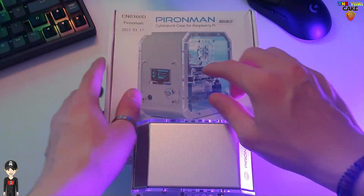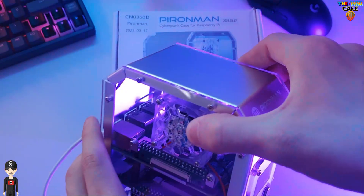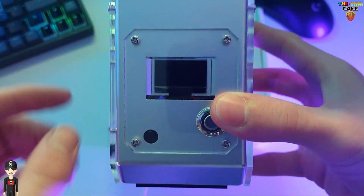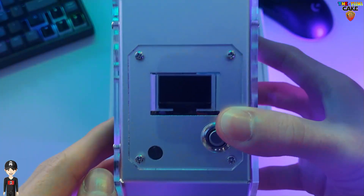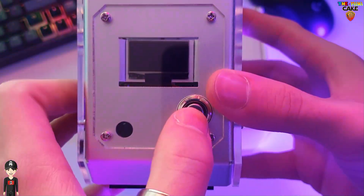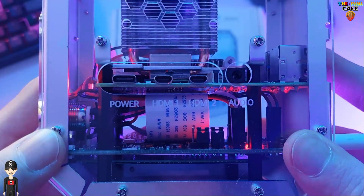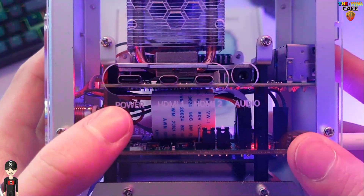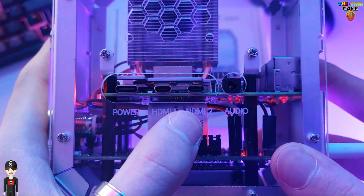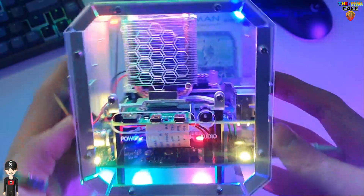Voici donc le Pyron Man Cyberpunk Case pour Raspberry Pi 4. Sur la face avant, on retrouve l'écran OLED, la cellule infrarouge, le bouton ON/OFF. Sur le côté droit, on accède au connectique du Raspberry Pi en commençant par l'alimentation USB-C, aux deux ports HDMI, et à la sortie en jack audio. Tout en haut, on peut également voir des aérations.